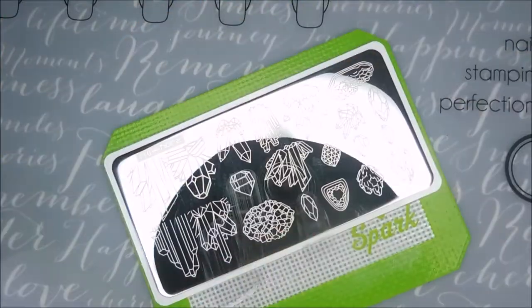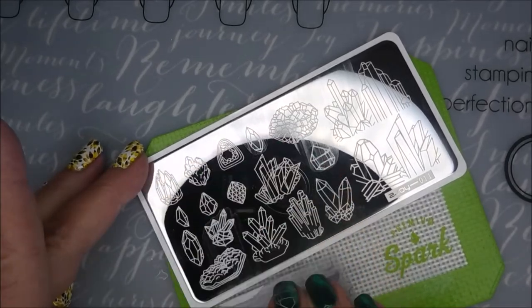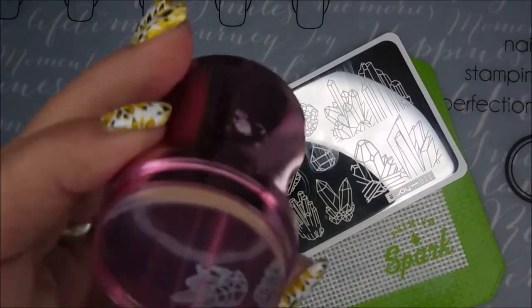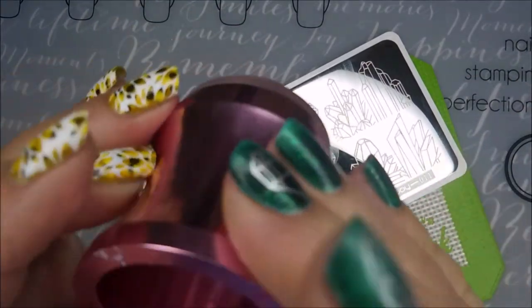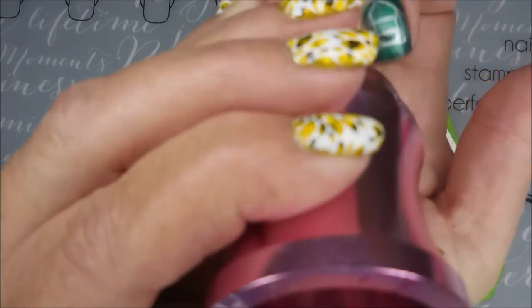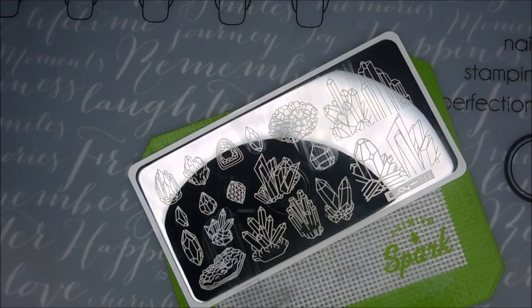Isn't that pretty? Love that one. I just love that you've got options — very much enjoying it. I figured with that magnetic polish underneath, it would be neat to see these designs over it, and I thought that would look really cool. Gonna line that one up — ta-da! Yes, I'm digging this plate and this polish.